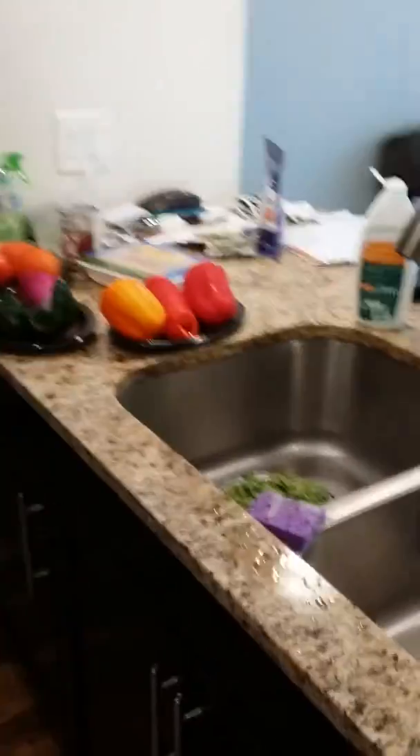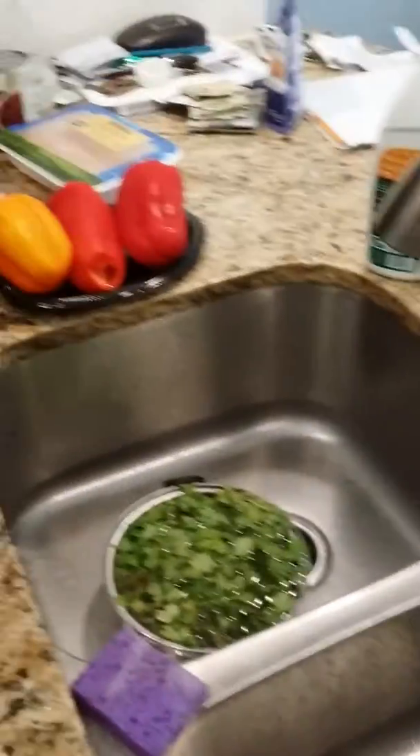Hey folks, we're going to be cooking here today and it's going to be a special recipe today. We're cooking a turkey stew and these are the components.